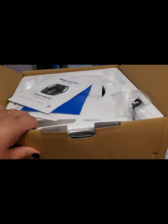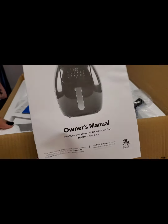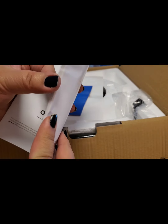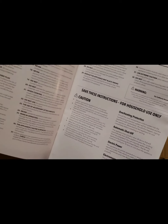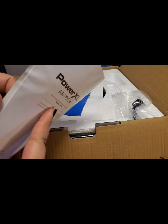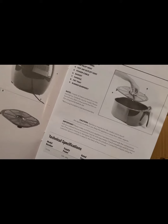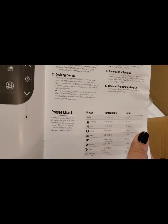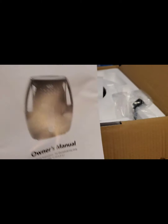Okay, so after I open the box, you will see the manual right here. So you can see all the instructions and stuff in here, the parts and accessories, the control panel and stuff like that.